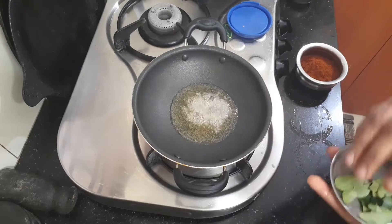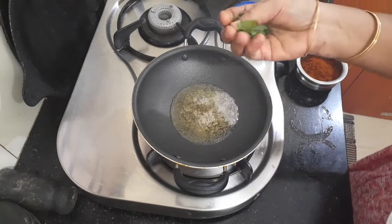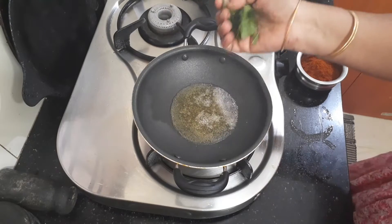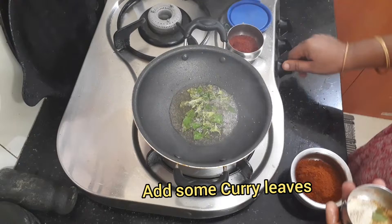Let's do this. Let's cut the pot and cook it. I'm going to stir it in half a day.